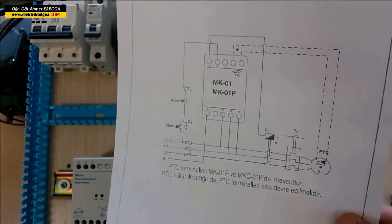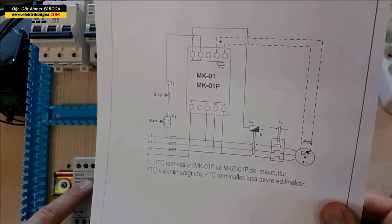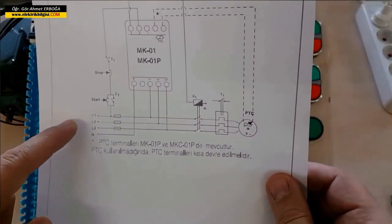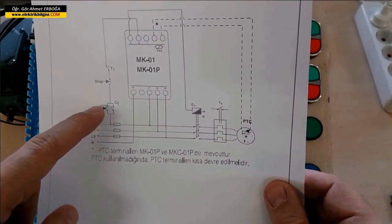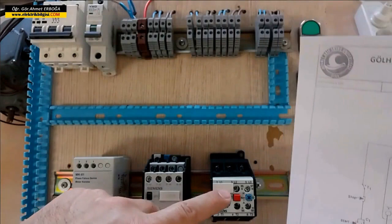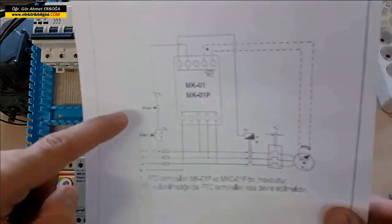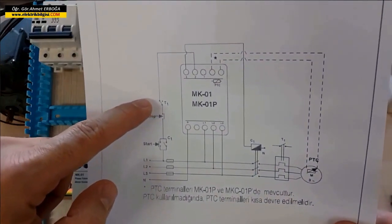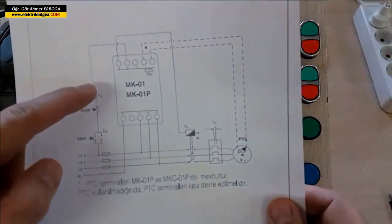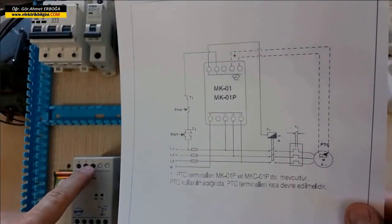Now I will connect the wiring according to the diagram. The first thing I will do is create the control circuit. We will take from one of the three phases for the control circuit. We will move on to the start button, exit to the stop button. Then there are terminals 95 and 96 of the thermal relay — the normally closed terminal. I will exit from the 95/96 terminal of this thermal relay and connect to the common terminal, which is terminal number two.